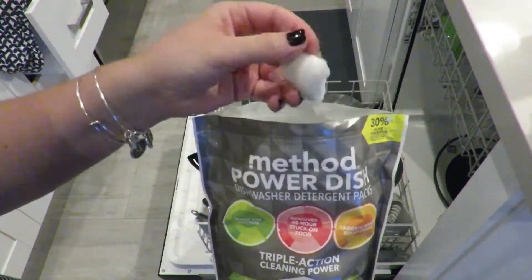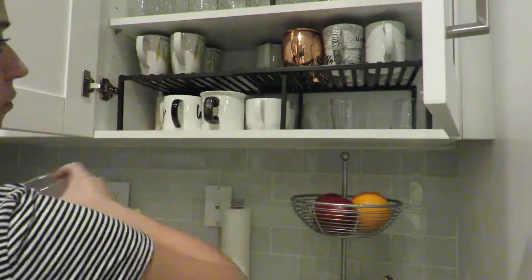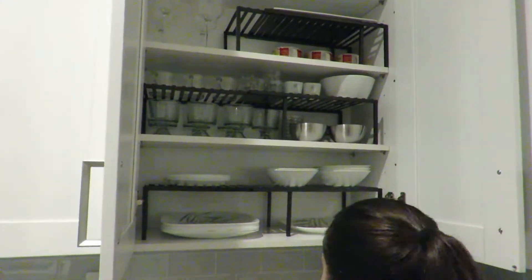I will be using the Method Power Dish Packs and I can tell you that I love it right now because it was my first time using it. I'm going to give it a few more tries before I can give you my honest opinion on it.